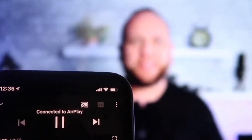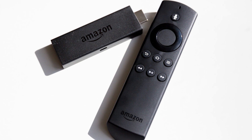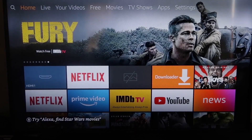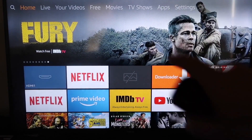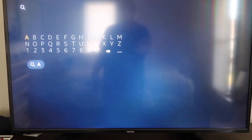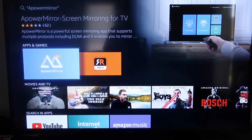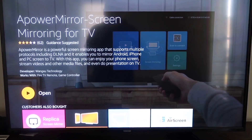The second way to screen mirror your iPhone is using an Amazon Fire Stick or any of the Amazon streaming devices. So here are the step-by-step instructions. First, go over to your magnifying glass and type in APowerMirror. It'll come up — go ahead and click on that icon, and then click OK on your remote control to download it.